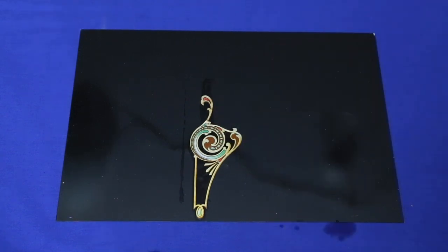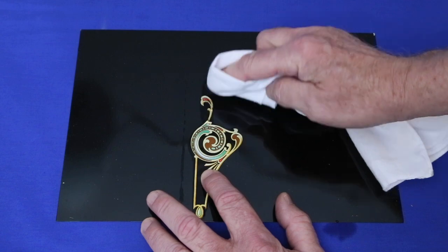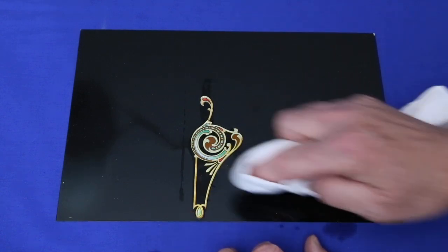Smooth it out, and blot it dry. And you're pretty much done.